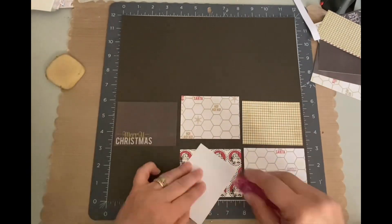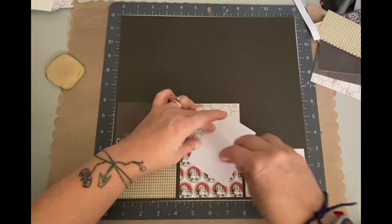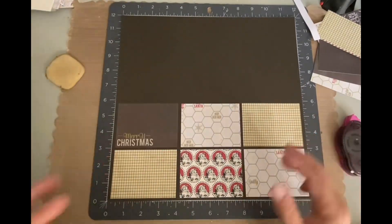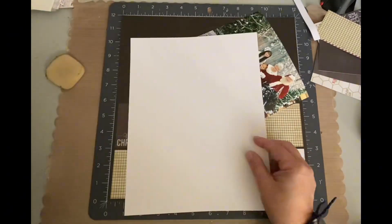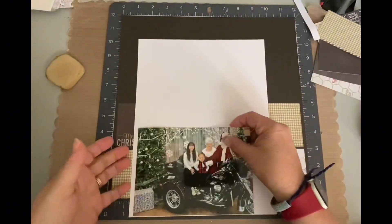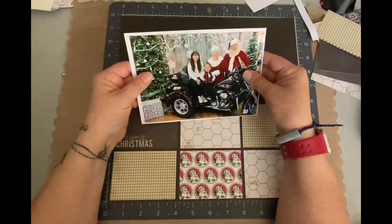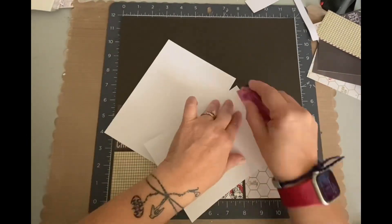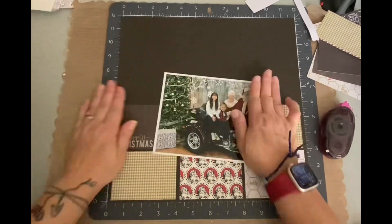Now I could have cut that plaid paper down because like I said, I totally loved it and I thought it worked well with the vibe I was trying to do, but I didn't really want to cut into that 12 by 12 piece of paper. So I'd rather use smaller pieces or scraps, and this would be a great way to use scraps. I did decide to mat the five by seven photo just in some white paper. I wasn't sure if white would be too stark, but no, it looks perfect. I just adhered that right on there.